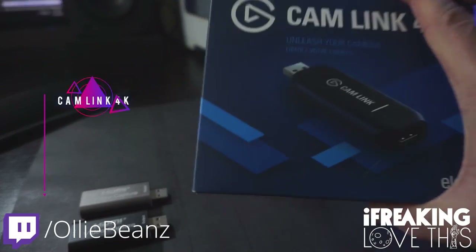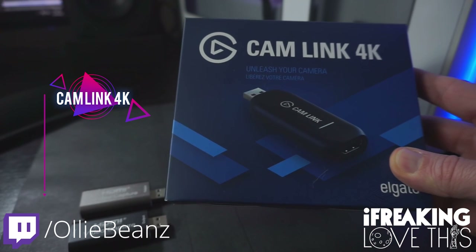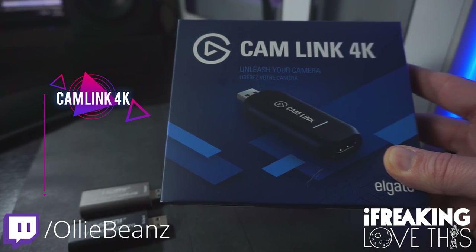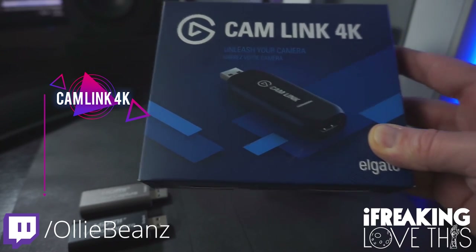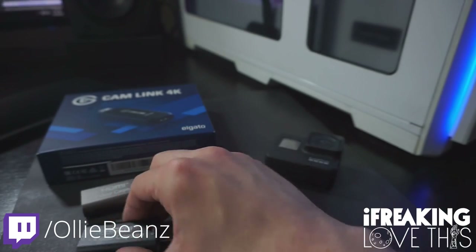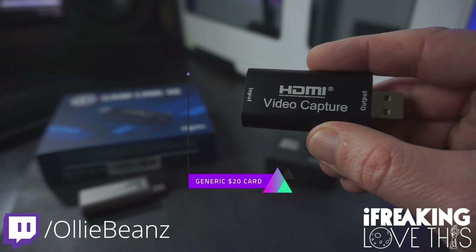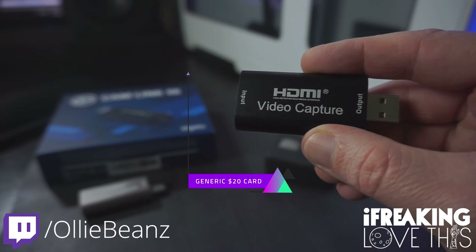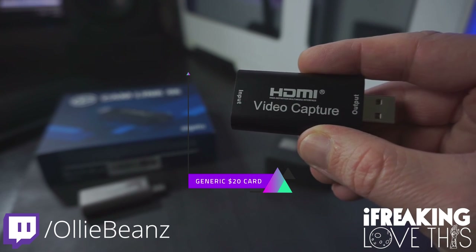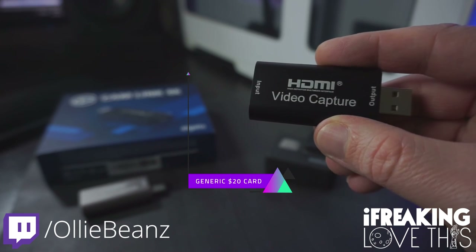And then you'll want a capture card. By far, the most popular capture card is the Cam Link 4K, and that'll run you around $130 on Amazon or Best Buy these days. I'll have a link down to that below. But you can also get away with using one of these cheaper $20 Amazon generic capture cards, and they work surprisingly well. The Cam Link 4K definitely has better image quality, but for $20, this works surprisingly well and it does work good enough.